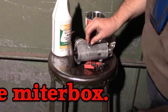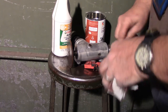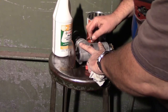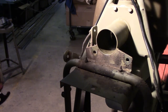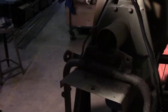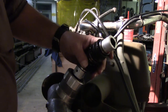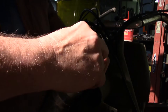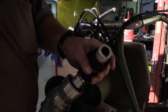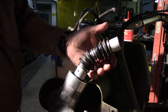Thread these plugs back in — put some oil on the threads. Put this back in. Then it will be time to put this baby back on. Now it's time to start to put this thing back together. We need to grease this joint here. Right in there we want to put a little bit of grease, and now I'm just working this grease around in here so when it goes back in it will be nicely lubed.